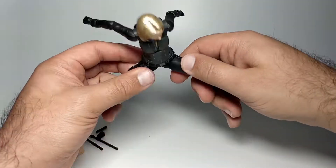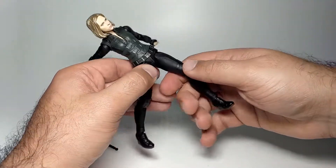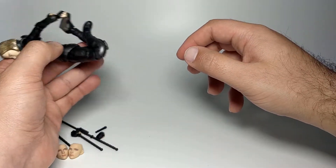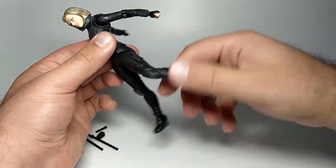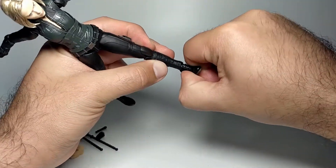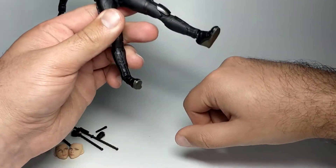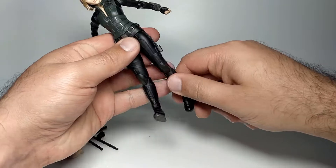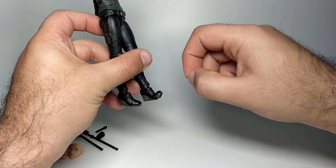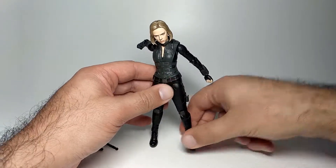She can do the splits sideways to a degree but not quite fully. Knees bend back really well — great for a jumping-from-an-explosion type pose. Ankles go up and down but not much backward. She can pivot on them about a small amount but not the other way. The left ankle is a bit stiffer than the right. Hopefully that doesn't become an issue. She does have toe articulation as well.